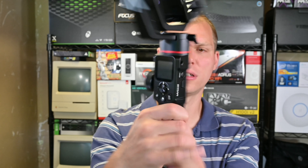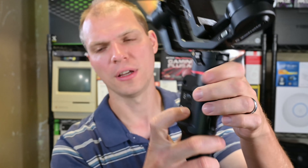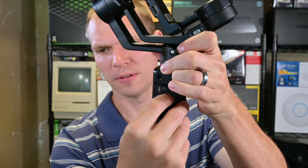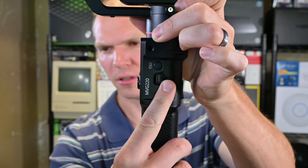This is my first gimbal so I have nothing to compare to. Maybe somebody else can point me in the right direction of what to compare to. Let's get the gimbal out and walk through that real quick, then walk through this bag of goodies.